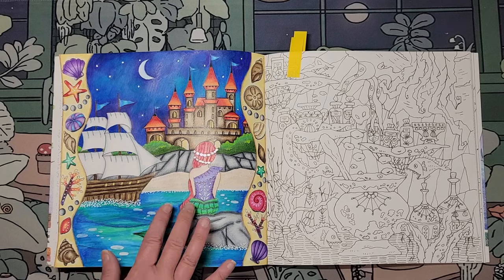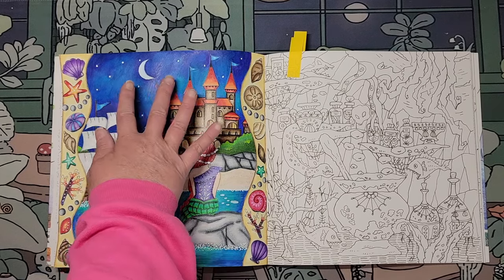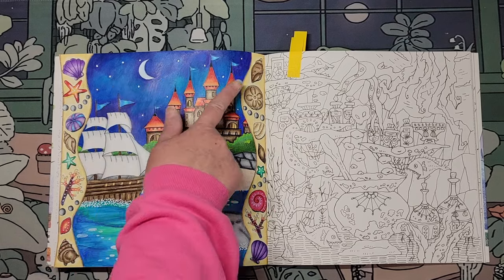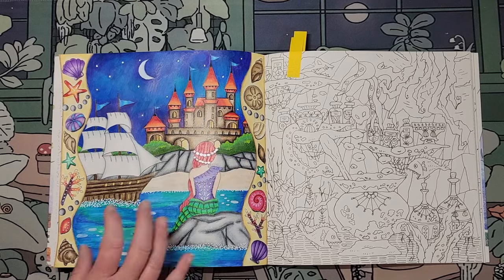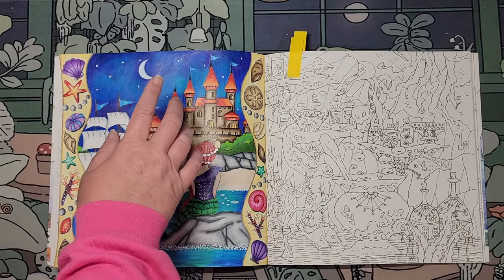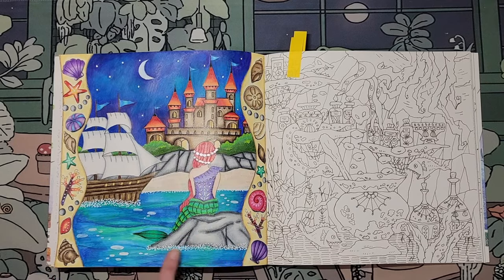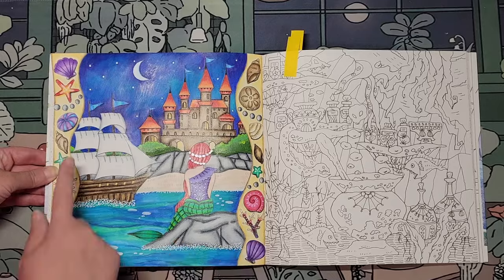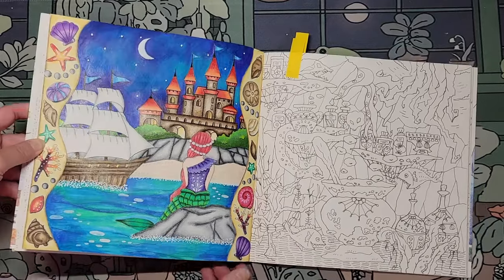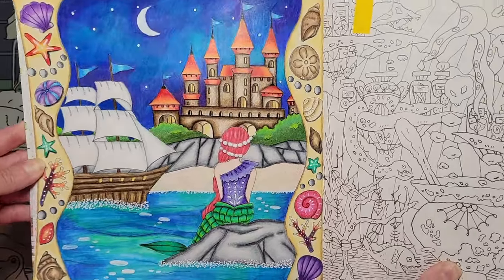I wound up doing Neocolor 2s on the water and on the sky. For the sky, I went over it with Prismacolor pencils to even it out a bit. I used an Ohuhu white acrylic marker for all of the white — the splashes on the beach, on the rocks, and on the ship. There are also white highlights on the side. I like how you did the flags the same, the castle flags and the ship flag — yes, they belong together.